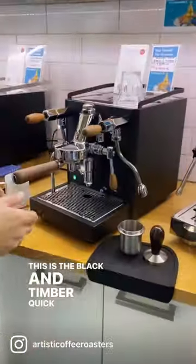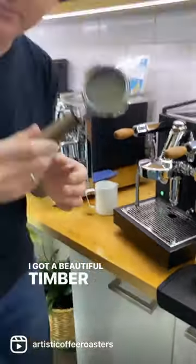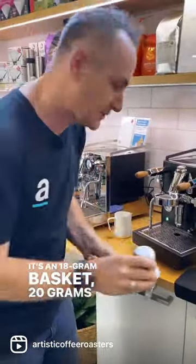Come on over, I'm going to make you a coffee. This is the Blackened Timber Quick Mill Rubino. I've got a beautiful timber handle, it's an 18 gram basket, 20 grams of coffee.